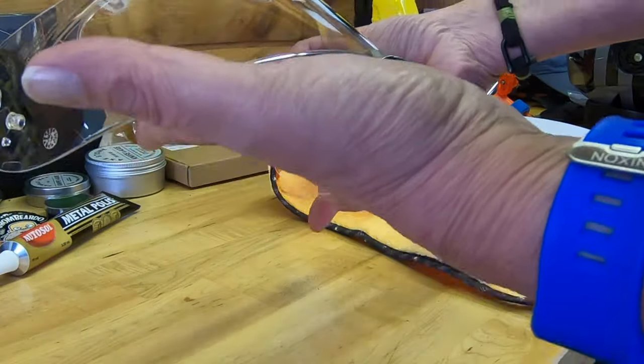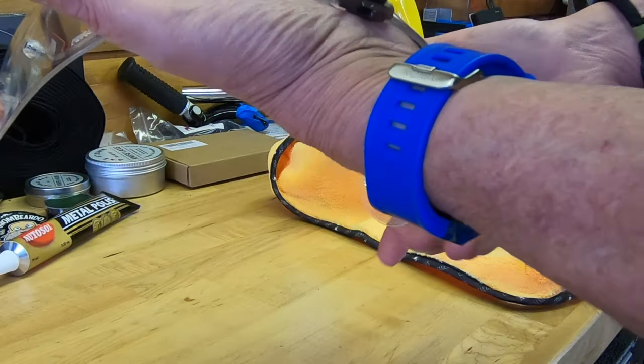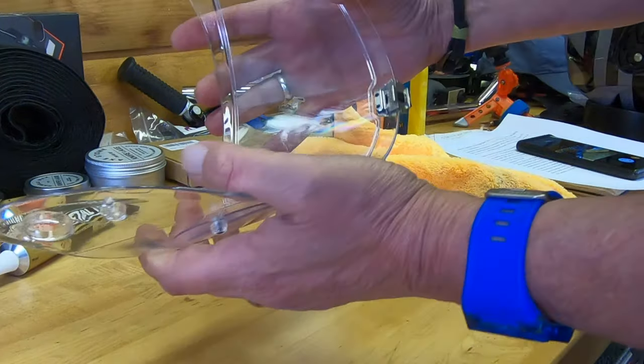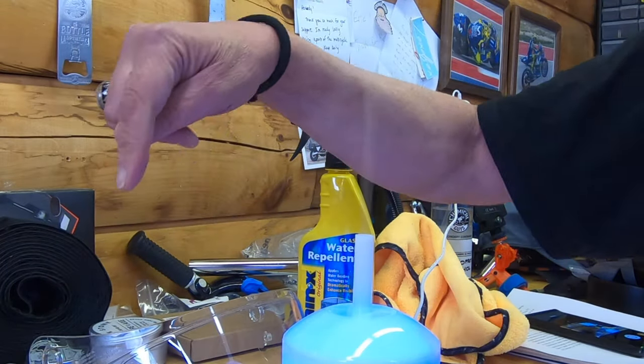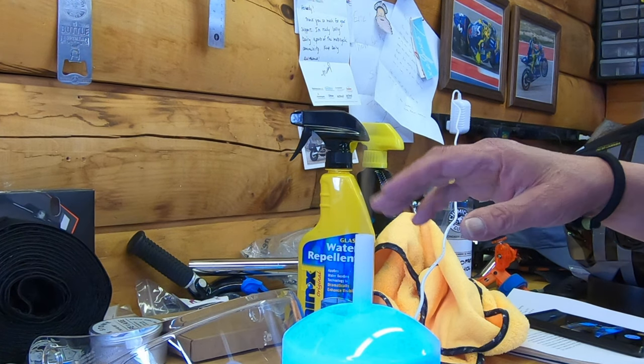It doesn't take long for it to dry, but it should dry to a haze. I'm not going to do the inside — you can, and it'll help prevent fogging of the inside of your face shield — but I'm not on this one because I have a pin lock installed. I have two face shields here and this is an atomizer that you would use if you had a chest cold, to put menthol in there so you're breathing it all night while you're sleeping.